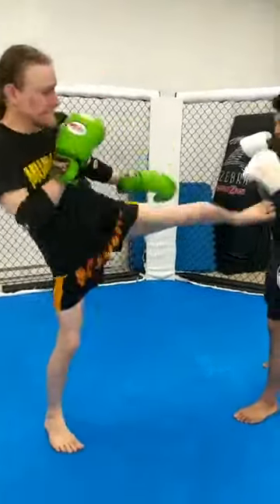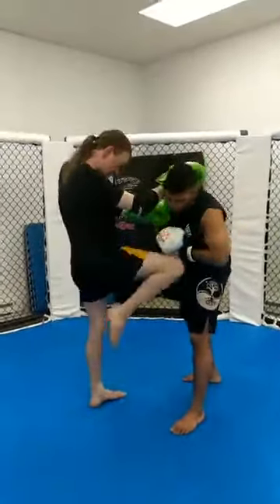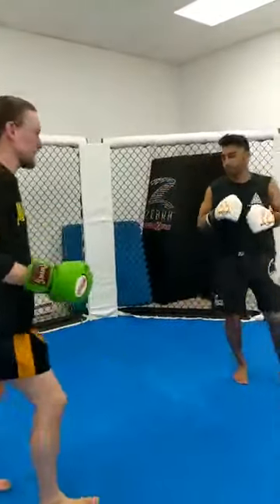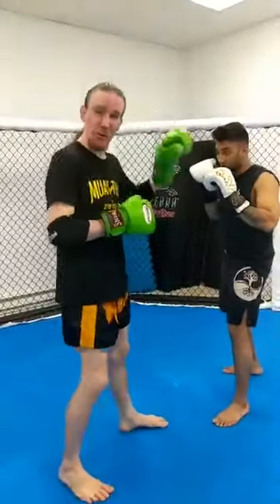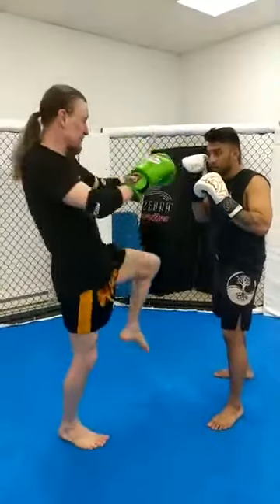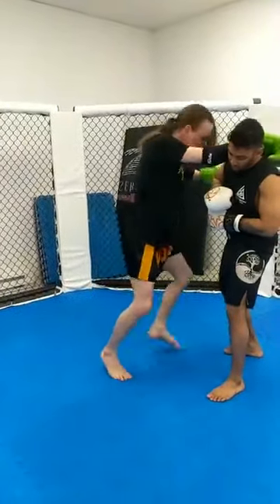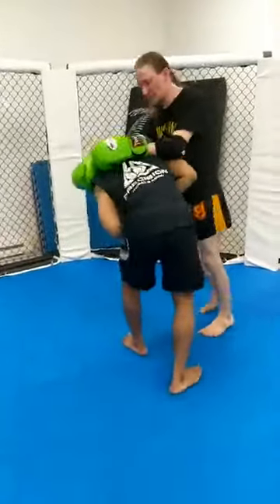So we'll build a little combo: teep, reset. I'm going to fake elbow. We're going to do your knee, elbow, boom — and then an extra knee to the head, just in case. I never like to assume that one strike is going to be enough to put somebody down. Teep, reset, hop fake, elbow, knee, sliding elbow — I'm going to step through, boom — and then another knee.